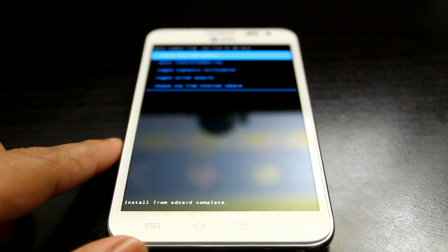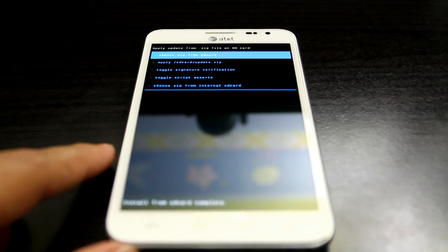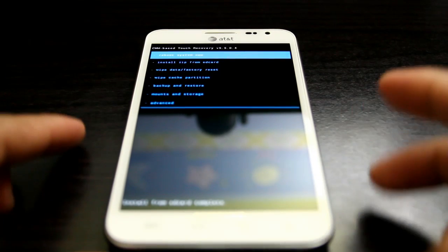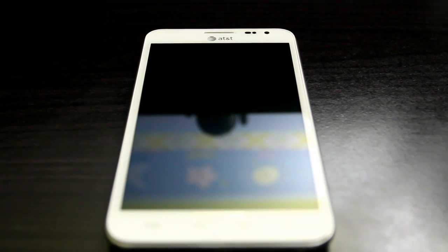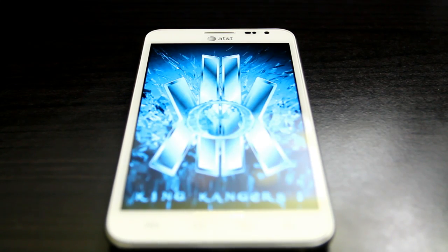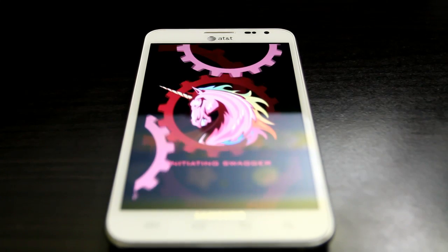Press the back button and then press the power button, which will reboot your phone. This is how you correctly flash AOKP. Big thanks to King Kangar, the great who made this ROM.